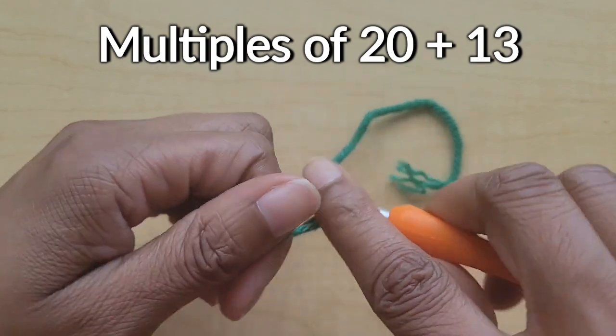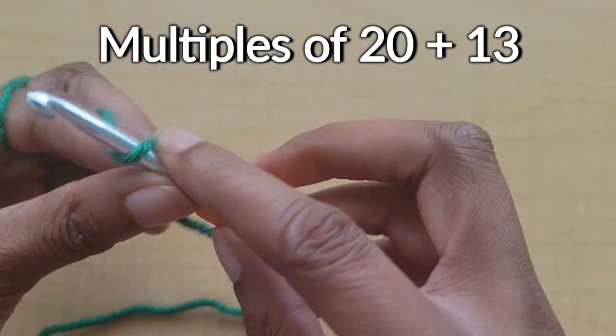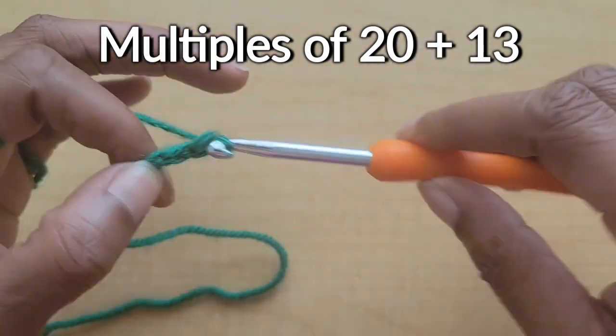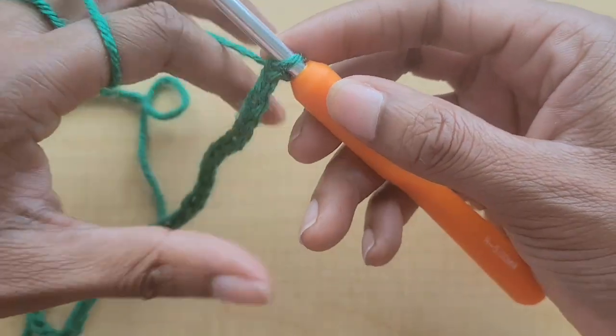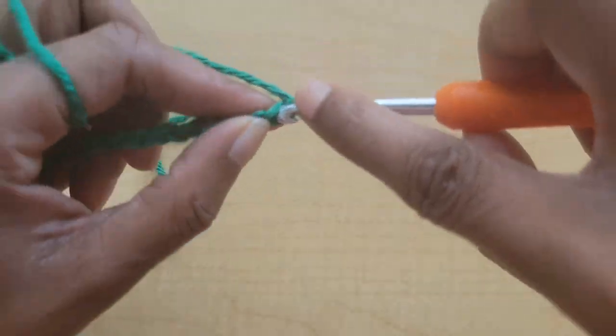This stitch pattern is worked in multiples of 20 plus 13, so I'm going to chain out 53 chains — 1, 2, 3, 4... 50, 51, 52, and 53. For row one, we're going to single crochet in the second chain from the hook.